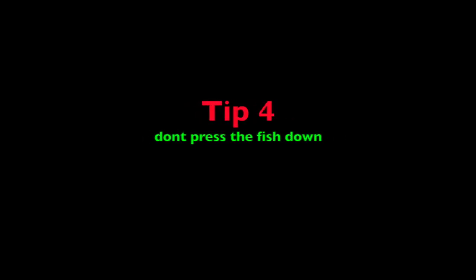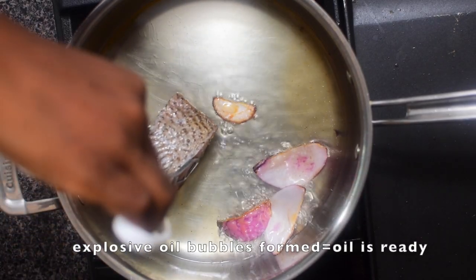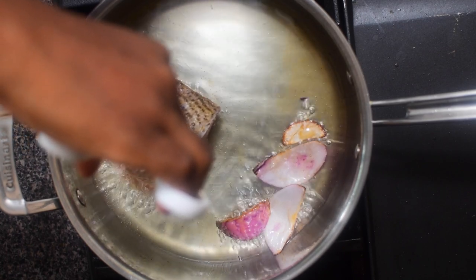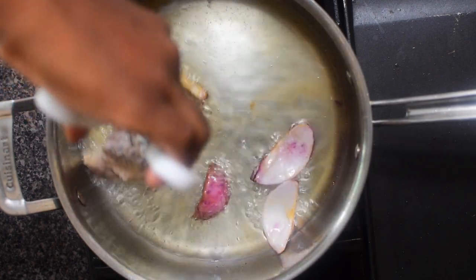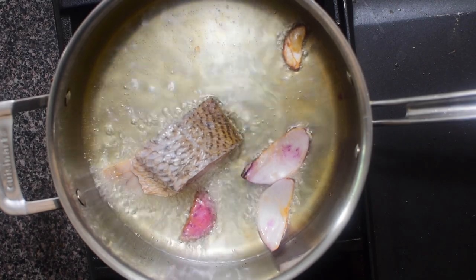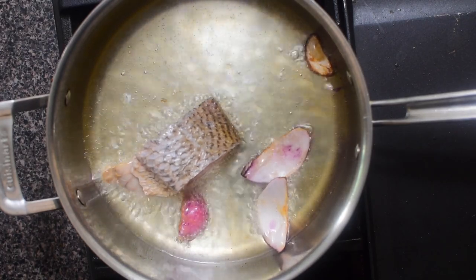Tip four: if it is possible, don't just drop the fish in. Use a pair of tongs to kind of hold and move around a bit while the skin contracts for some seconds. If your skin is patted dry before this, the chances of splattering will be reduced.